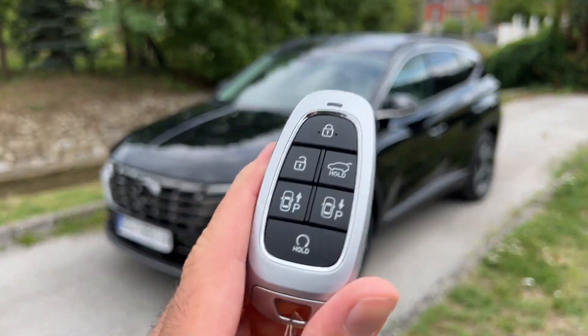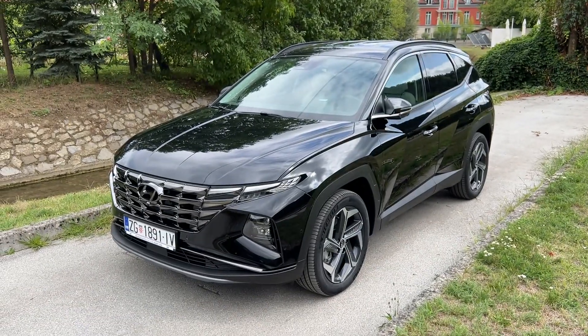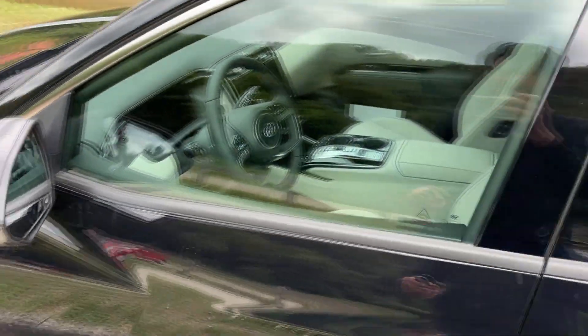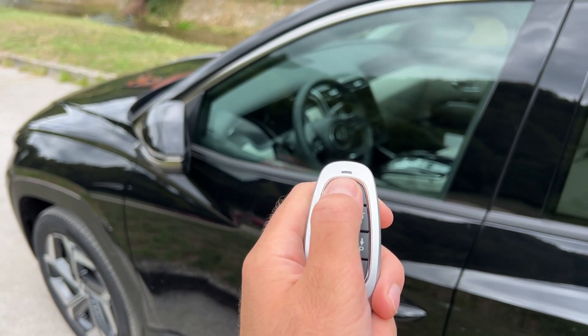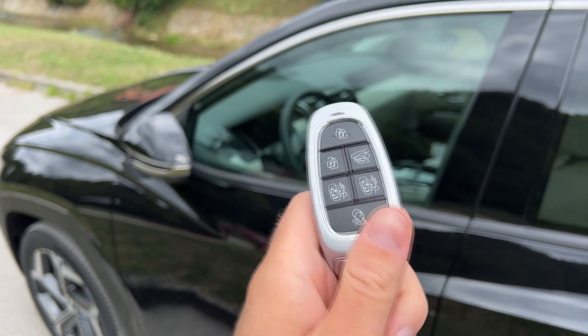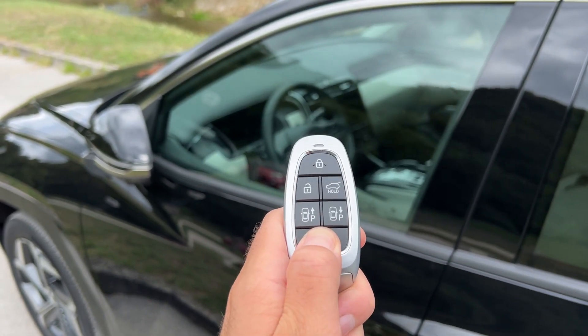As you can see we have this beautiful key, and with those buttons you will be able to control the car. But first, you need to press the lock button twice — double click — to make sure that the car is locked, and then you press and hold the button.